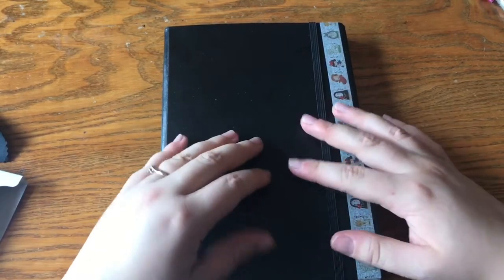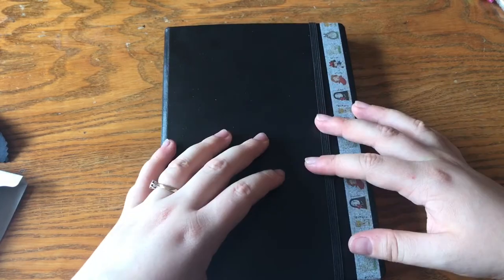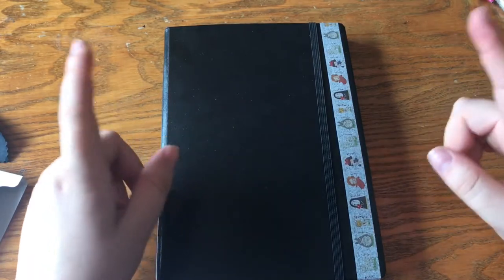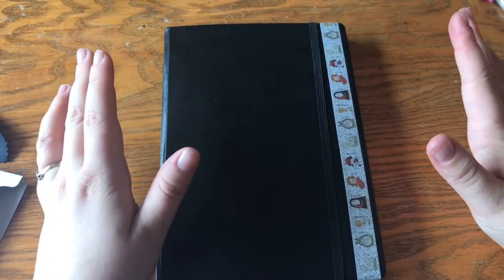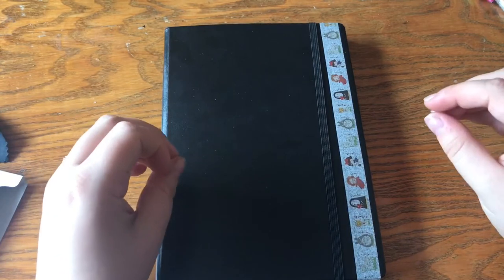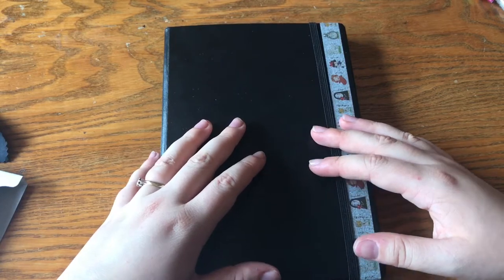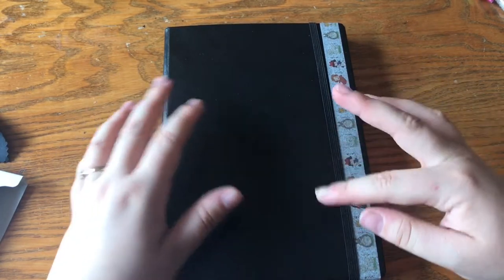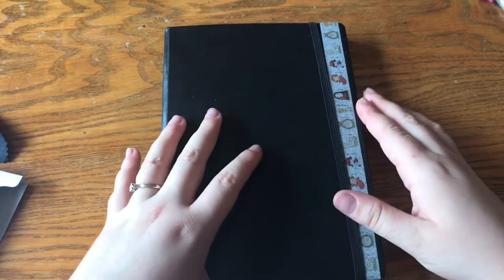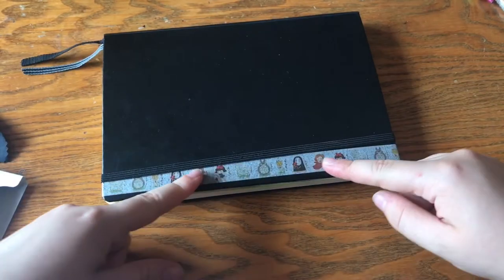Hey guys, today I'm going to be doing a bullet journal flip-through. I am normally a book reviewer — you can find all of my book reviews on thebibliophilegirluk.com — but since I've started a bullet journal, I thought I'd do a few monthly videos here to show you guys what I've been doing. So let's get on with it.